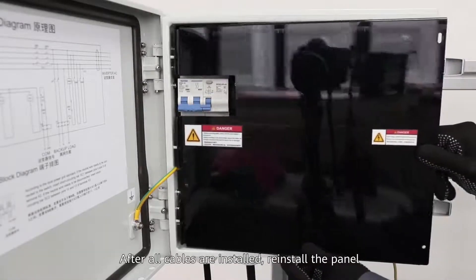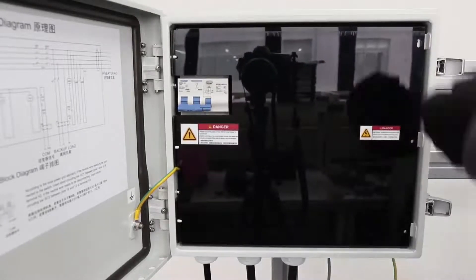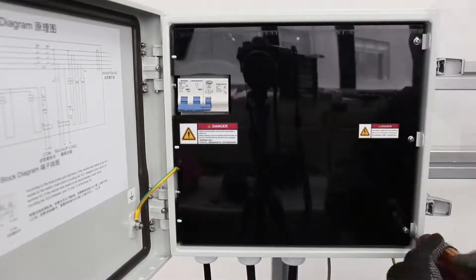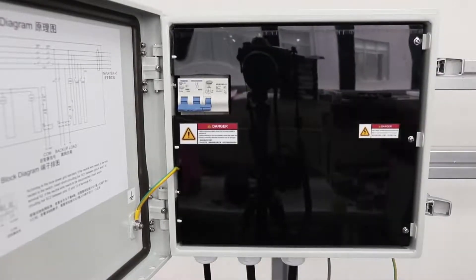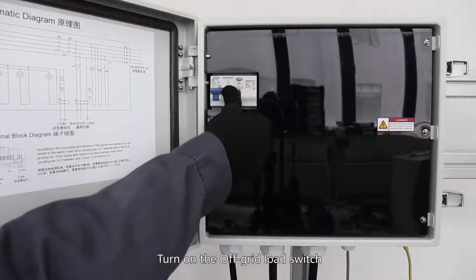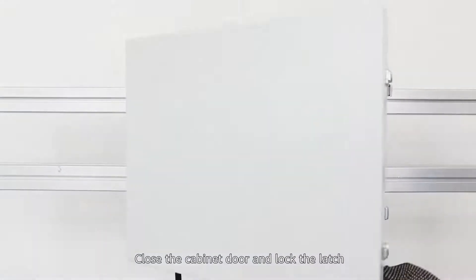After all cables are installed, reinstall the panel. Turn on the off-grid load switch. Close the cabinet door and lock the latch.